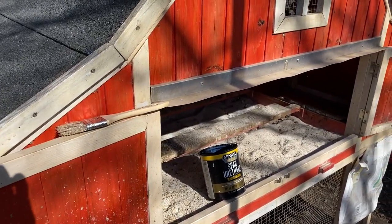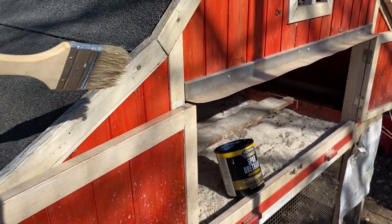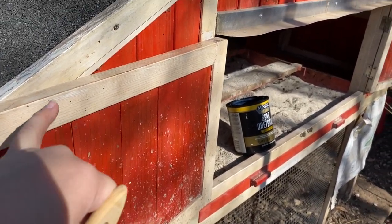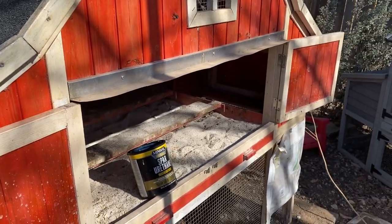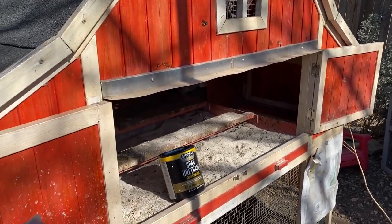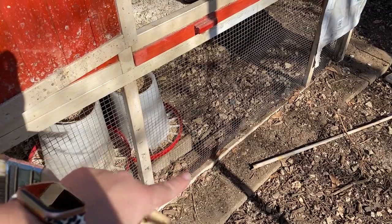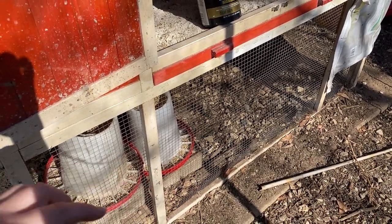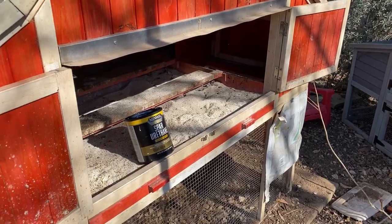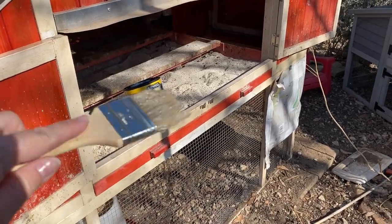A few other quick tips: this is going to dry clear, but try to keep your brush from hitting a whole bunch of dust, dirt, or spider webs, because that'll start to discolor the sealant as it dries. I recommend doing your coop deep cleaning first and then the next day doing the sealant. I use a leaf blower once a year to blow out all the dust and cobwebs.